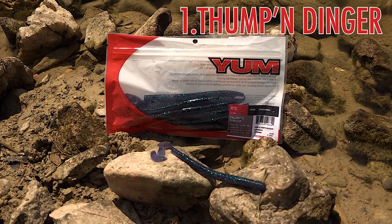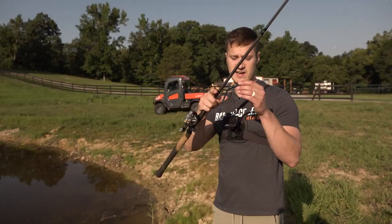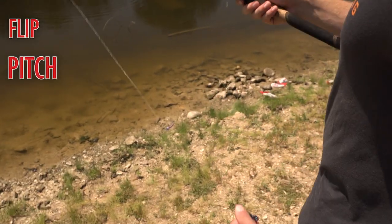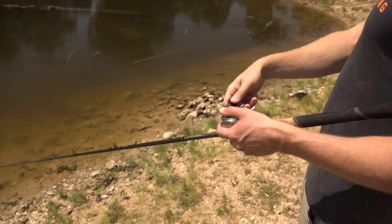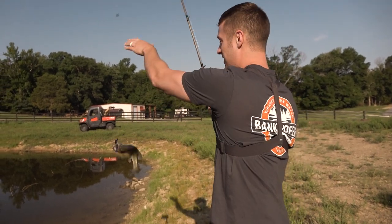The first lure we're picking up is my personal favorite in the bag — this is the YUM Thumping Dinger. This is a stick bait that has a little flag-like thumping tail. It's a great bait to flip, pitch, drag on the bottom, or even just reel for some really great action. This is going to be the first bait I always pick up.